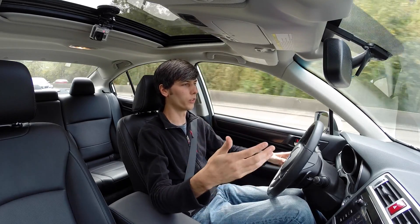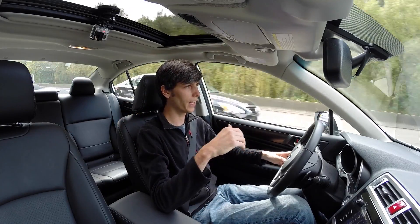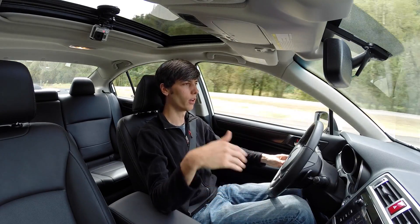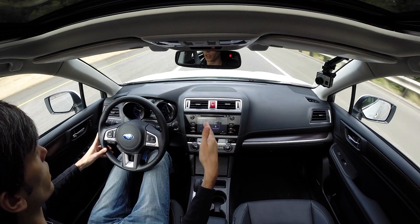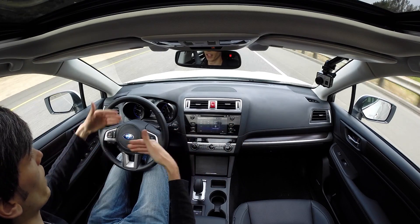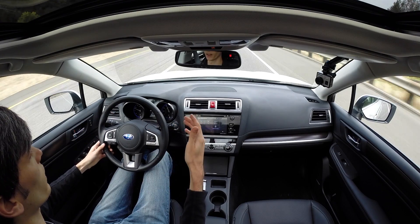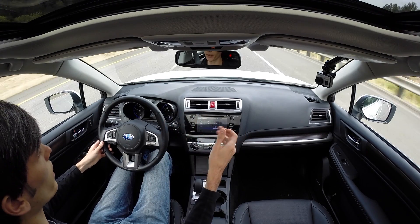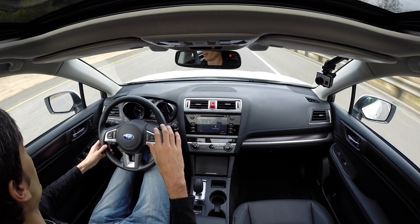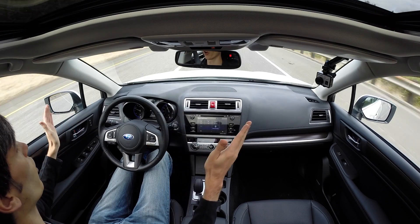What happens is you set it to, say, 65 miles per hour and you're traveling along, then there's a car ahead of you traveling at 50 miles per hour. When you catch up to that vehicle, your vehicle slows down to their speed and maintains a certain distance behind them — which is just super convenient. And if they slam on the brakes, this will slam on the brakes for you. Literally, if you're just going down a straight line, it would just do all the work for you.